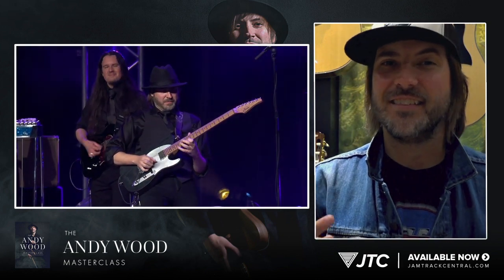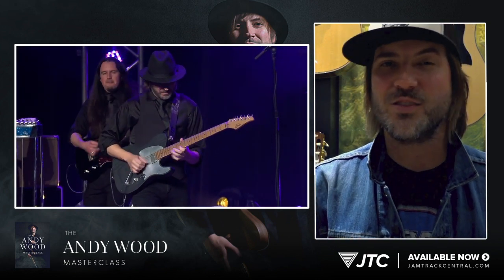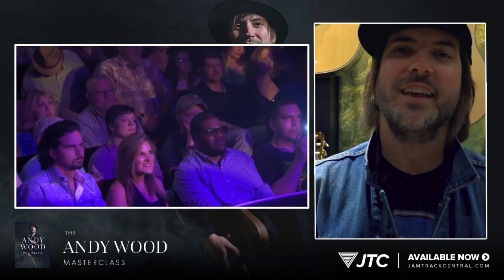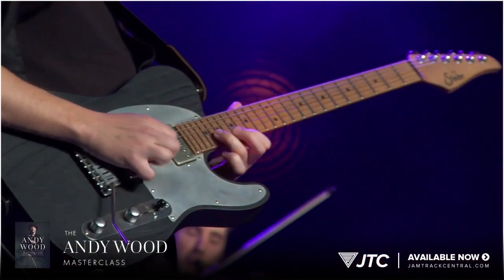I've worked really closely with JTC to bring you a masterclass and a content package that you can't get anywhere else. It's exclusive to JamTrack Central. I think you're going to love it — it's a ton of content: lessons, transcriptions, backing tracks, the full concert. See you next time.